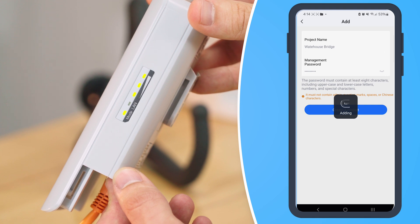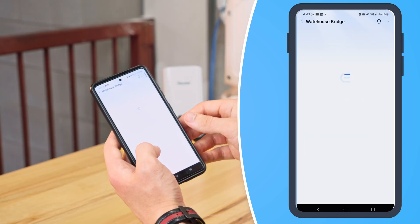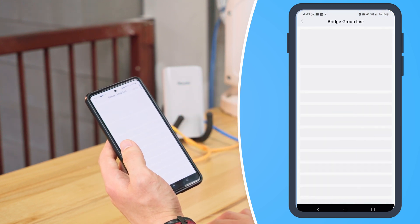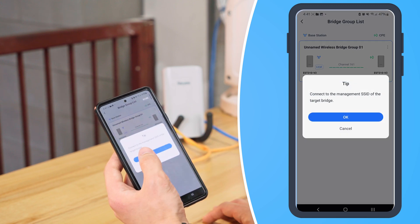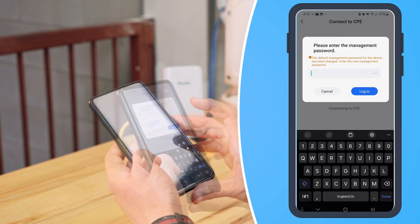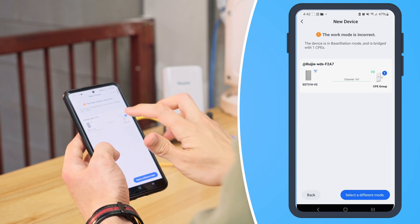Now let's pair our third bridge. With our wi-fi still connected to the recorder end bridge, let's head to our bridge group page. Hit the three dots above your bridge group and select 'Scan Device'. It's going to prompt you for your management password a few times here. Now we can add our new bridge — take note of the MAC address for your unpaired bridge, we're going to connect this in a second.